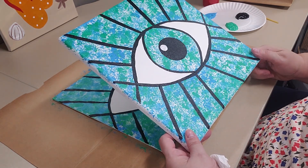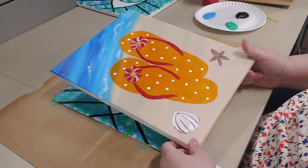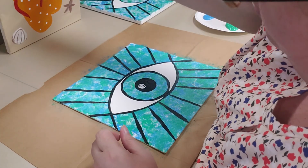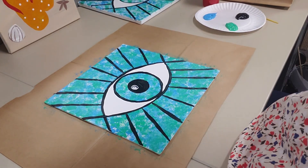We have one more week of painting left, and that is going to be some flip-flops. I can show you that real quick because I happen to have it sitting here. We're going to be doing flip-flops next week, and then that will be the last one for the summer until September again. Thanks for joining me and I'll see you next week. Bye!